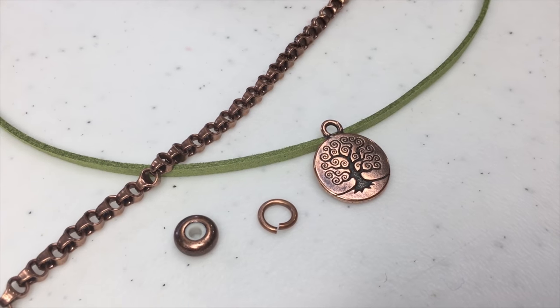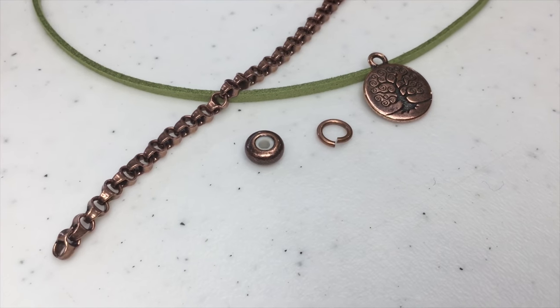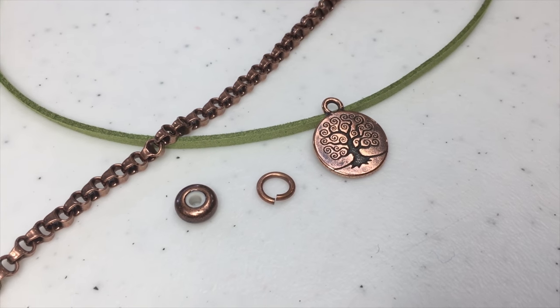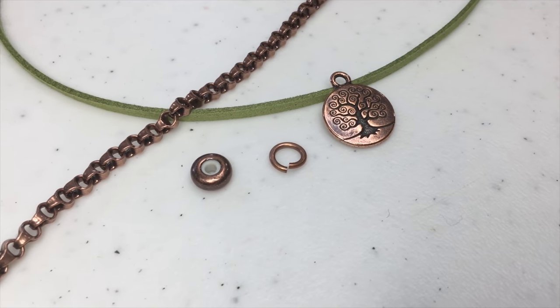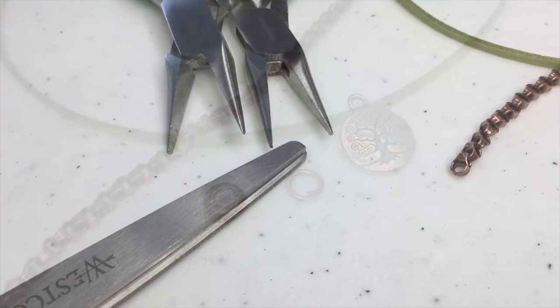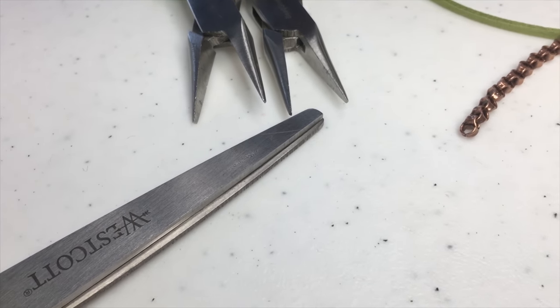The materials we're using are our vegan suede, our 802 bike chain — you could also use rolo chain for a similar look, but we prefer the bike chain. We also have a charm, a jump ring, and a slide bead. If you don't want to use a slide bead, you can use a lobster clasp or any clasp of your choice. We just think the slide beads make a really nice finish for this particular bracelet. The tools we're using are two chain nose pliers and a very sharp scissors.